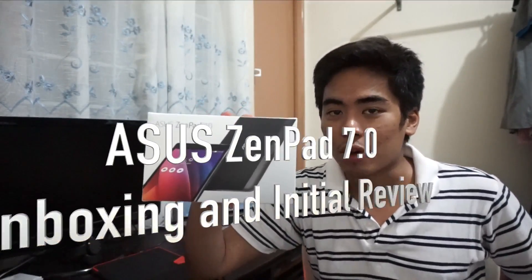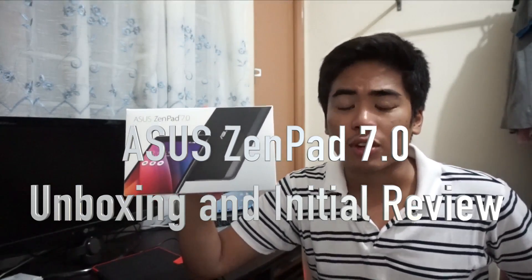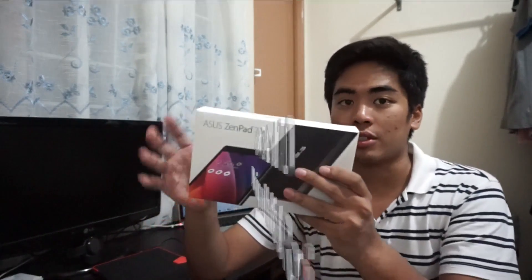Hey guys, I'm Jam from Jamonline.th and today we're gonna unbox the newest hero tablet of Asus here in the Philippines, the Asus ZenPad 7.0. Yesterday the Asus ZenPad 7.0 was launched here in the Philippines for 7,995 pesos. That's a quite good price considering the specs — it's not the best specifications you could see in the market but it can really compete at its price range.